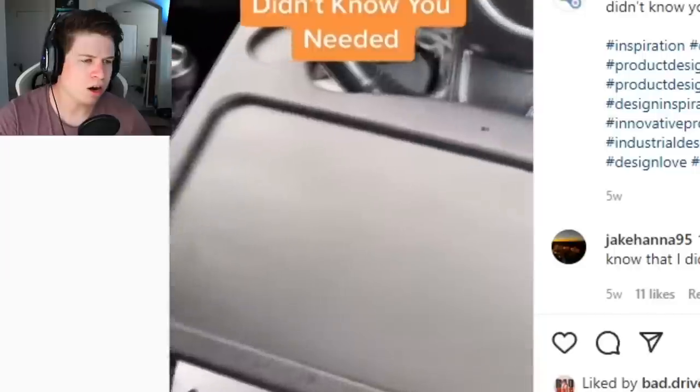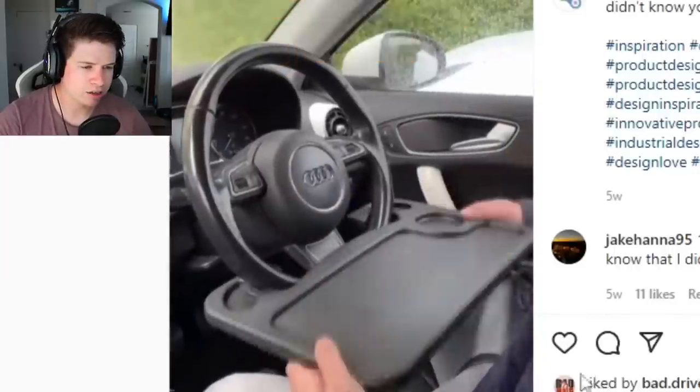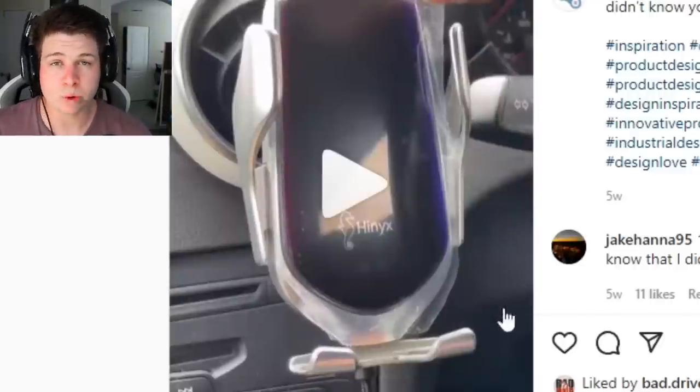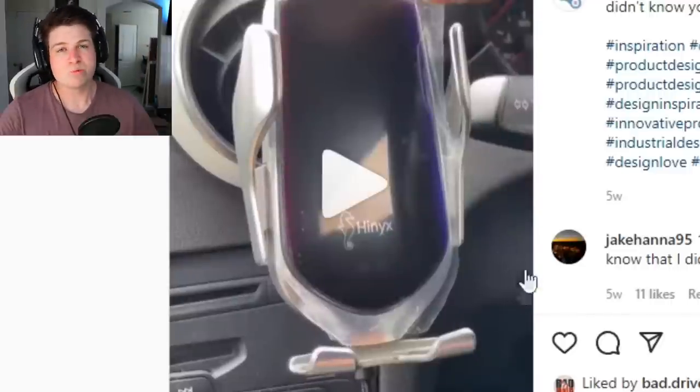Top three gadgets you didn't know you needed — but after this video, go buy them. We got a tray, as if the obesity problem in America isn't bad enough. The first one — probably don't need that, wouldn't be too useful.